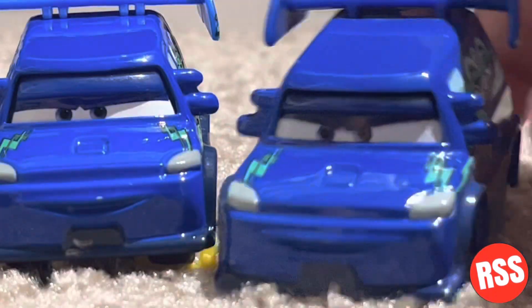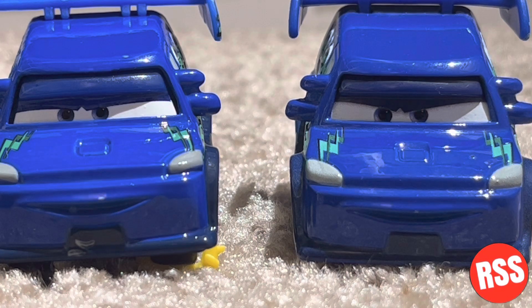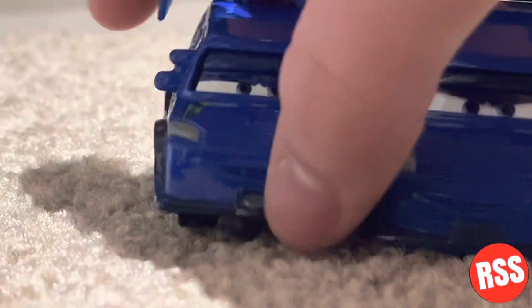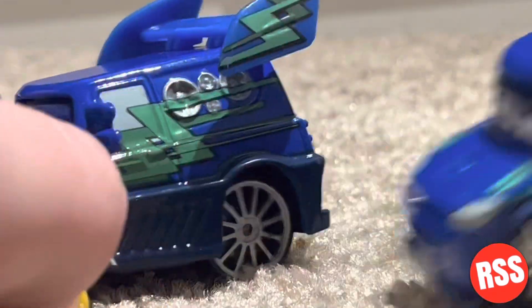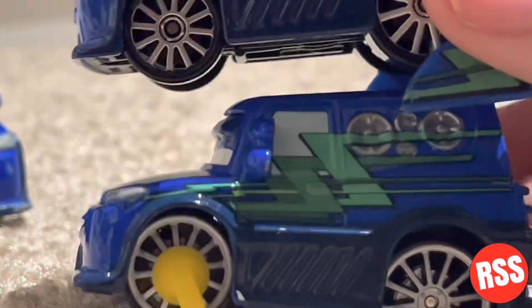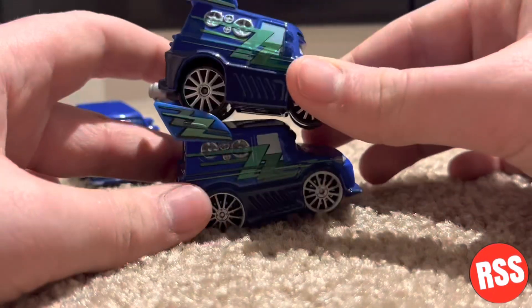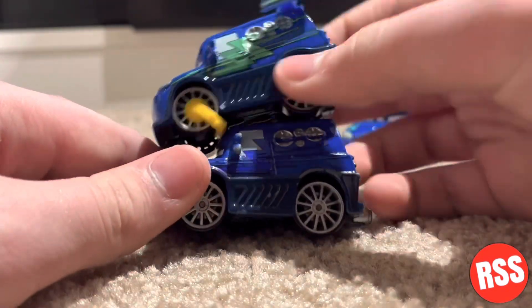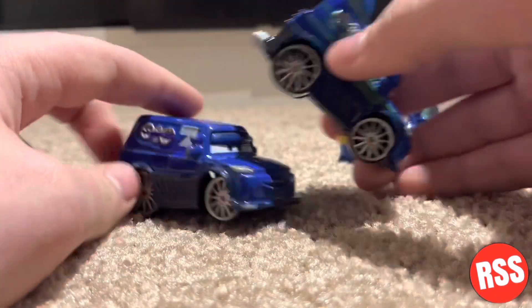Here he is right here — there's the Thailand version, and then here is my old Wingo. I know it's in bad condition so forgive me, but we're going to take a look at the three of them together as a comparison. The impound version is basically the same thing as this Thailand version. There's a little bit more detail on this one — the 2020 release — and then this is the original China one. You can see the blue rather than green, and it has pretty much the same back but a different side.